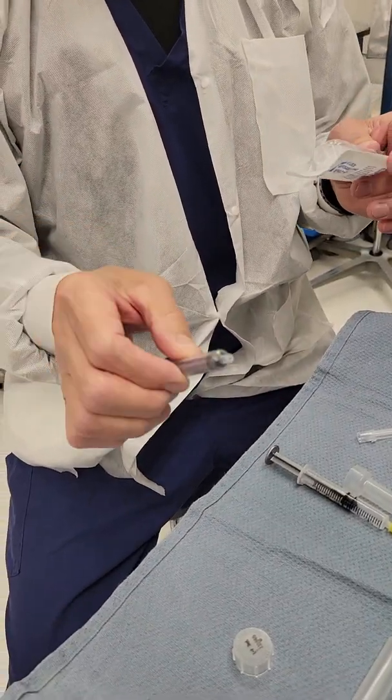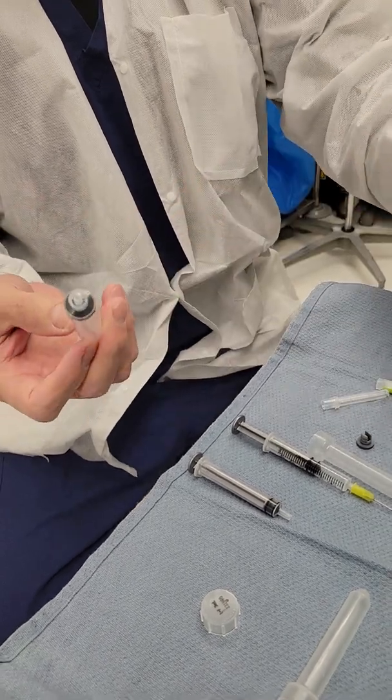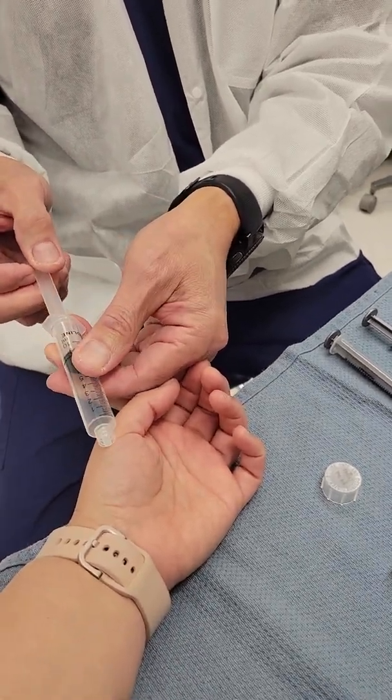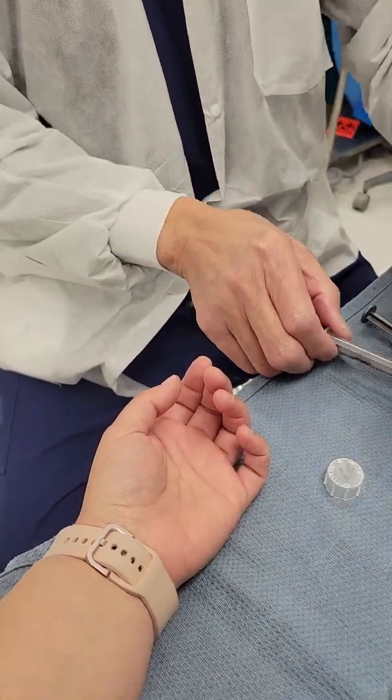For example, an arterial line — you're going to have to clear the line with the 10 cc syringe first. So here's my arm, here's my A-line. You're taking out 10 cc of blood and discarding that.